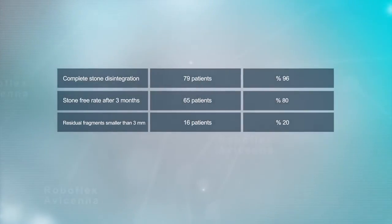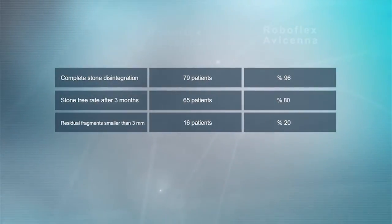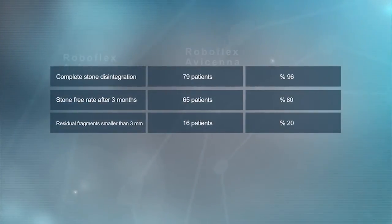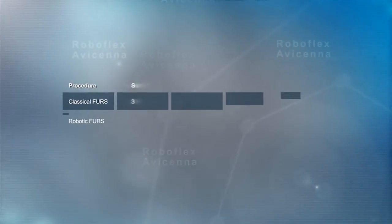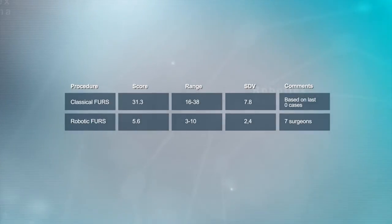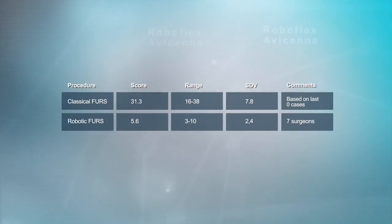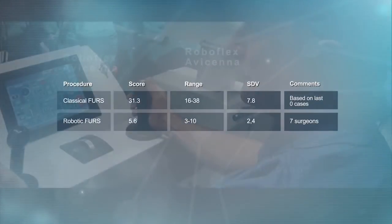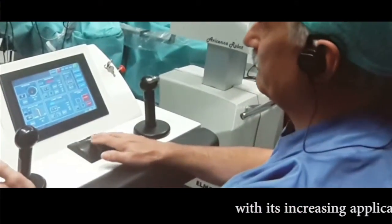Based on plain x-ray and ultrasound evaluation after three months, 80% of the patients were stone free. Based on a validated ergonomic questionnaire, there was a significant difference when comparing the ergonomics of classical versus robot-assisted flexible ureteroscopy.